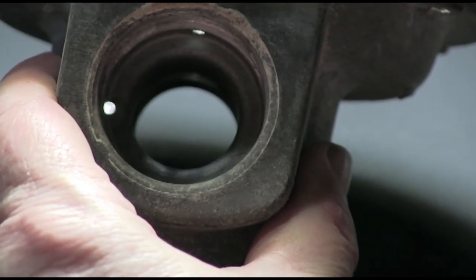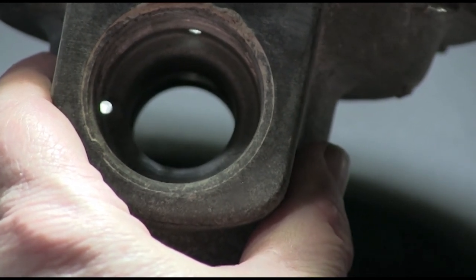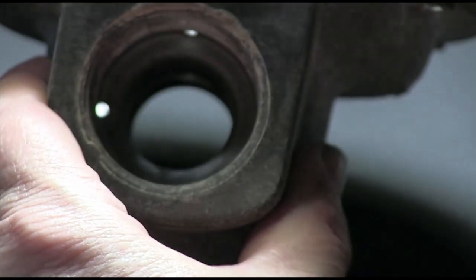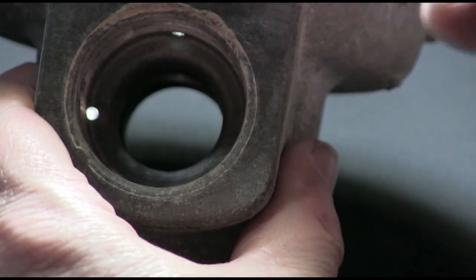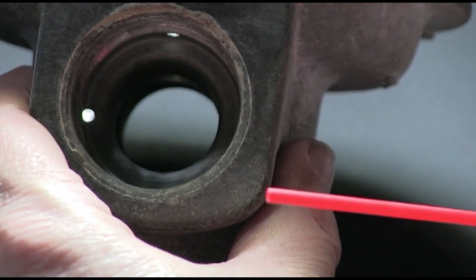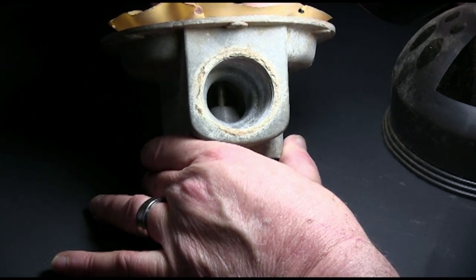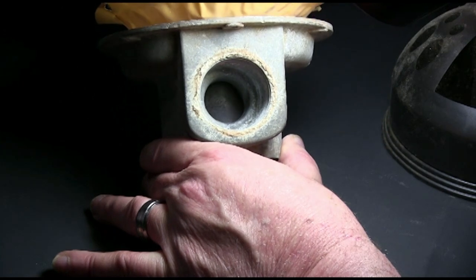On the outlet side of the regulator are two small holes. These holes allow the downstream gas pressure to fill the underside of the diaphragm with gas. As the downstream pressure drops, the spring pressure against the diaphragm increases against the valve, thus increasing flow to the downstream side of the gas pressure regulator and to the equipment.